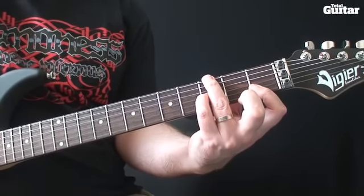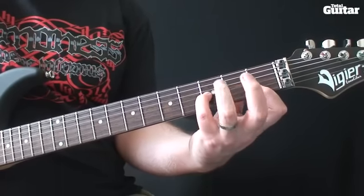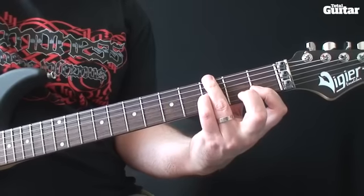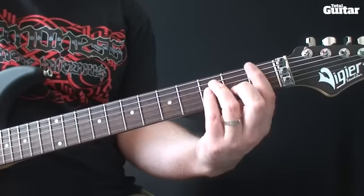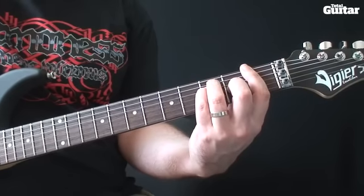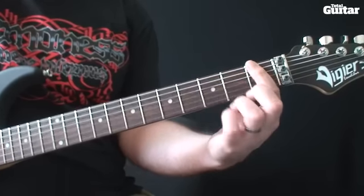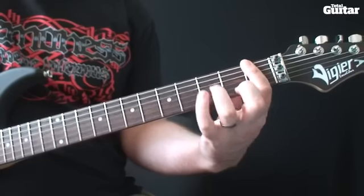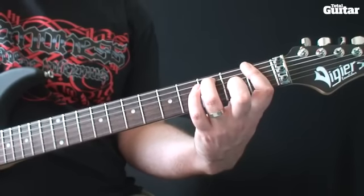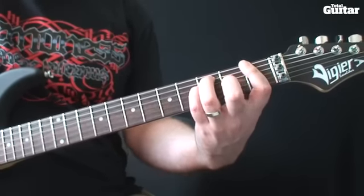So the first two chords again. The third chord sounds like this: bar across all six strings at the first fret, then play third fret on the fifth and fourth strings, and second fret third string.